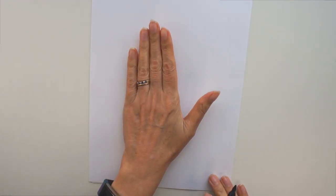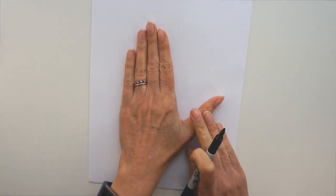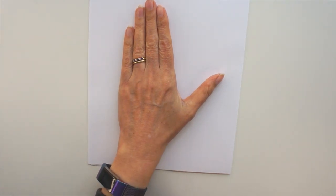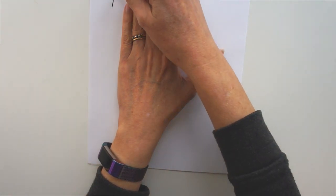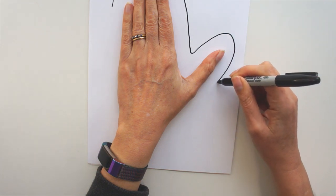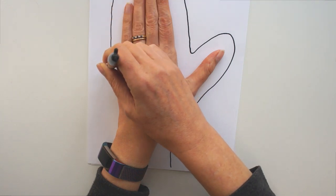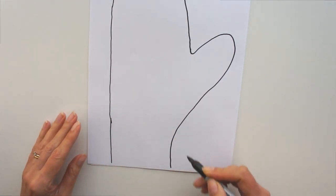The first thing you're going to do is make your own template. Just get yourself a piece of paper and place your hand on it, or the hand of the person you want the mittens for, with the fingers together and the thumb sticking out, and you're just going to draw around it an inch away from your hand. And that's it — there's your template.